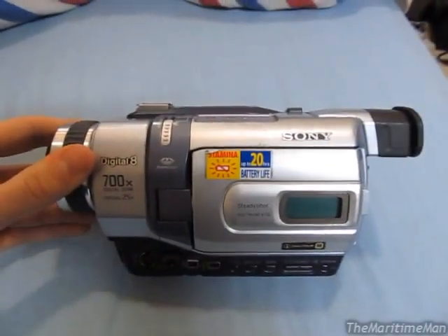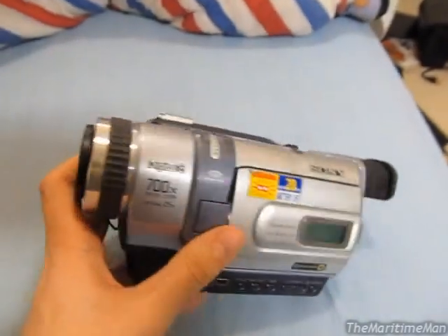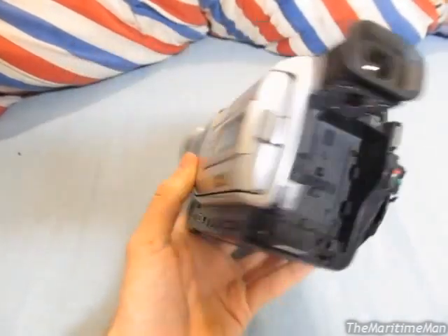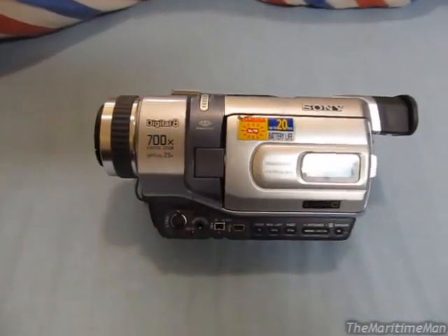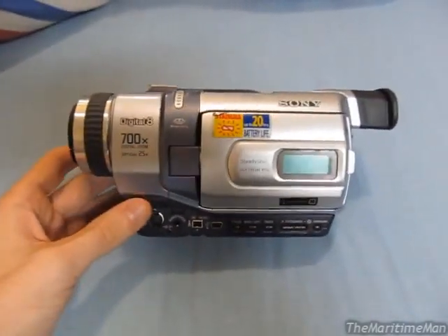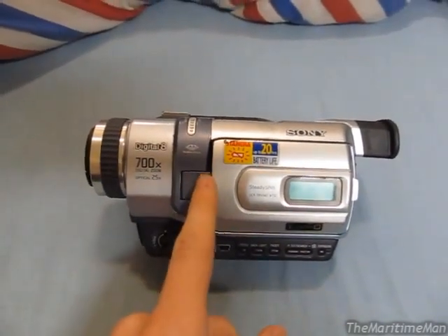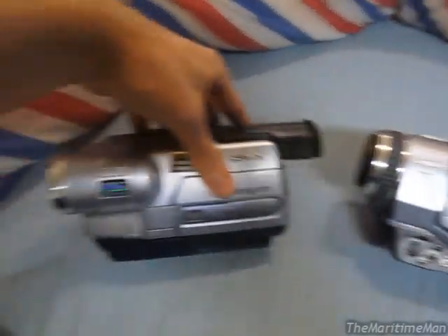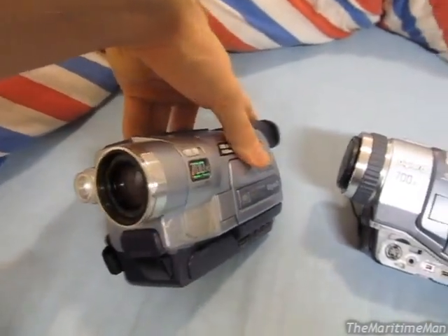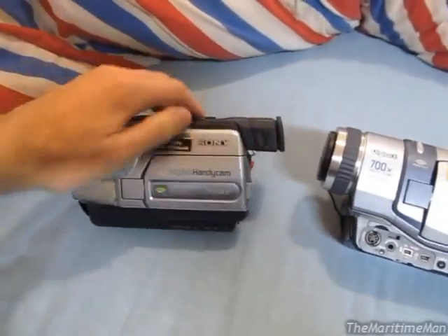Does anybody recognize this from a recent video on another YouTube channel? This is a Sony Digital 8 camcorder, and it was given to me by none other than YouTube user V Westlife. You might have seen this camcorder on his video where he reviewed this camcorder and another camcorder that he got on eBay. But the surprise doesn't end there — he didn't send me just this camcorder, he sent me both of them. Both of the camcorders from that video. And I think that is pretty darn awesome.